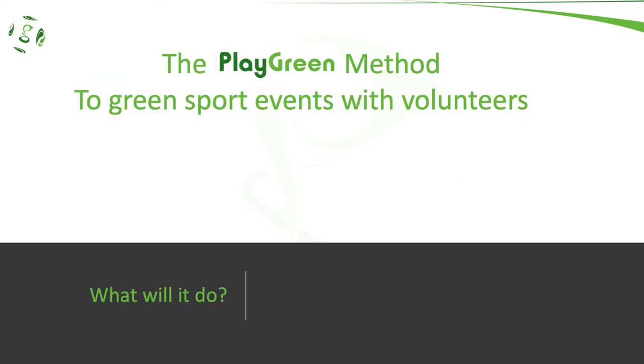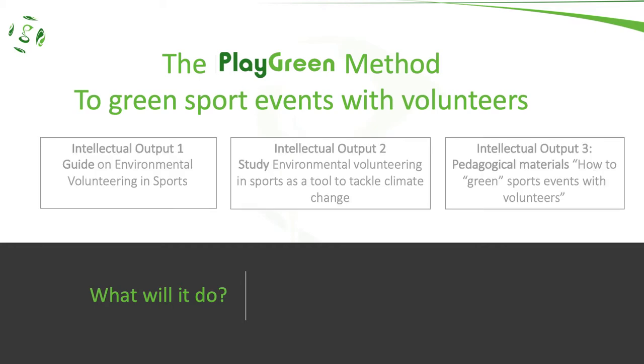The project will develop a method that any sport organization that wants to create sustainable sport events with volunteers will be able to apply. The Play Green method and other related knowledge and research-based information is going to be delivered in the form of three intellectual outputs.